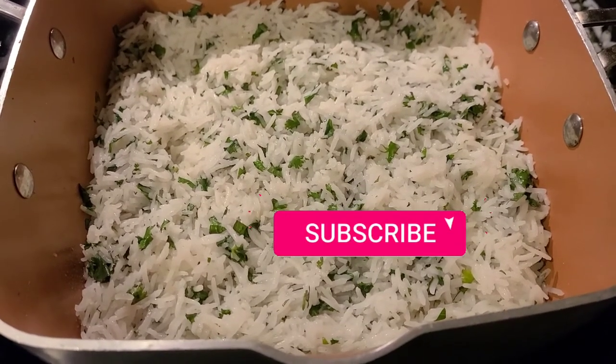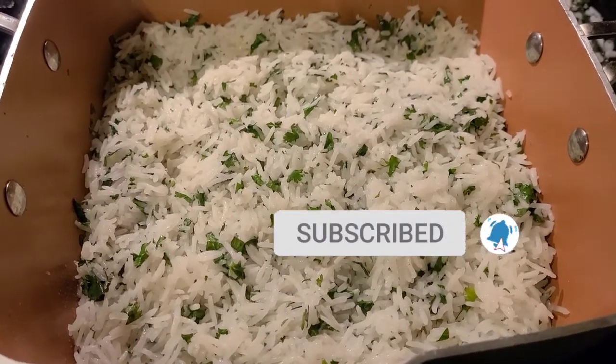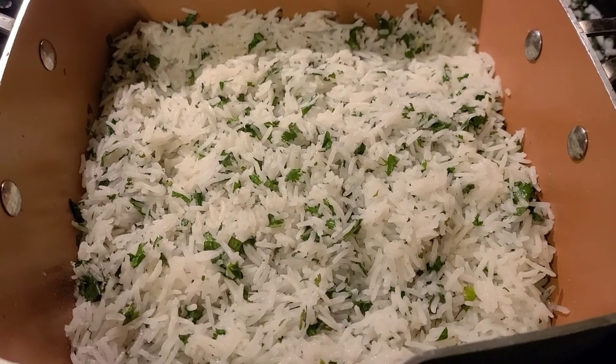Thank you all so much for watching. Don't forget to subscribe, like the button, and hit that post notification button. We'll see you at the next one.